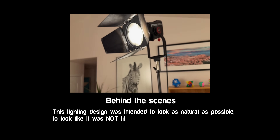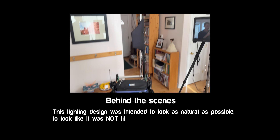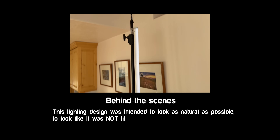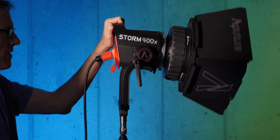Price comes in at $1,060 USD for the 400X, and pricing is TBD on the compact Fresnel and barn doors. I think this light will be really well suited for those running small studios or small production companies — it could be your big gun, with some smaller lights to finish off your lighting designs. Pretty exciting light. Get out there and make some great lighting designs.